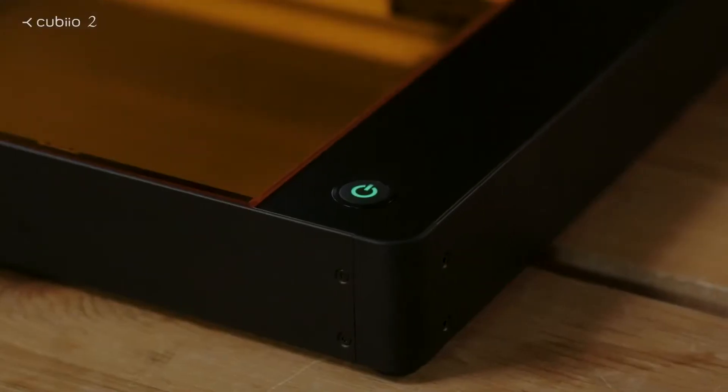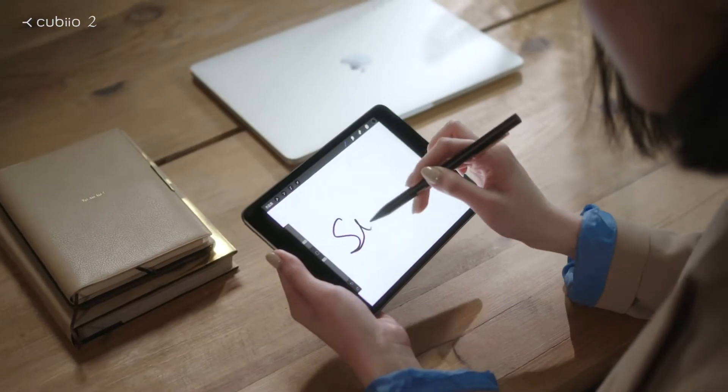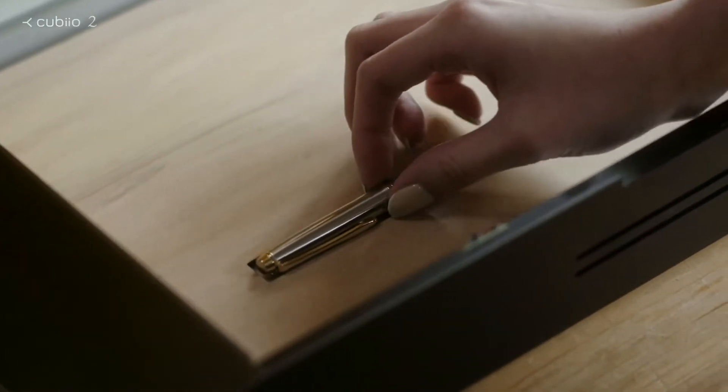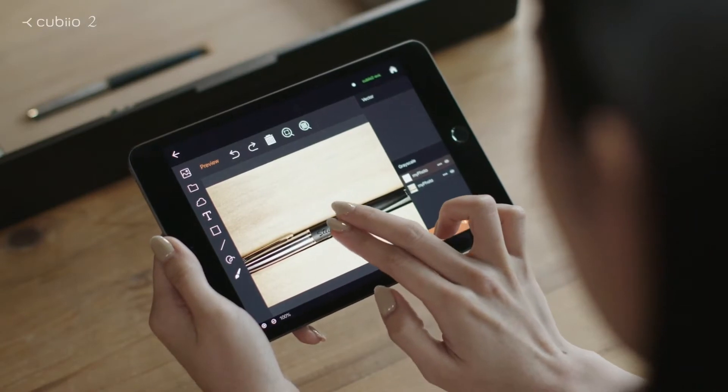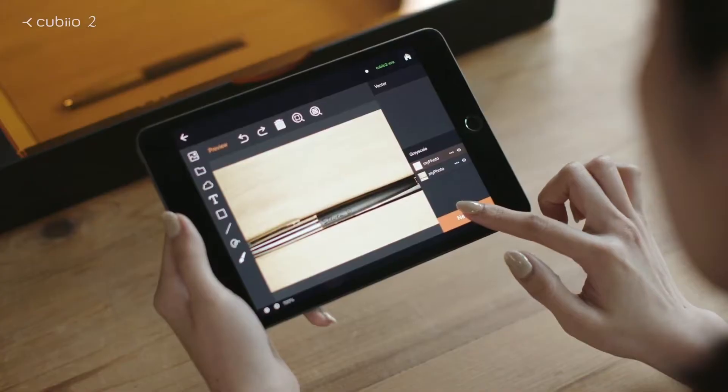QBO2. A revolutionary laser cutter and engraver. Light and portable. Quick and easy. You can draw anything. Preview your work.